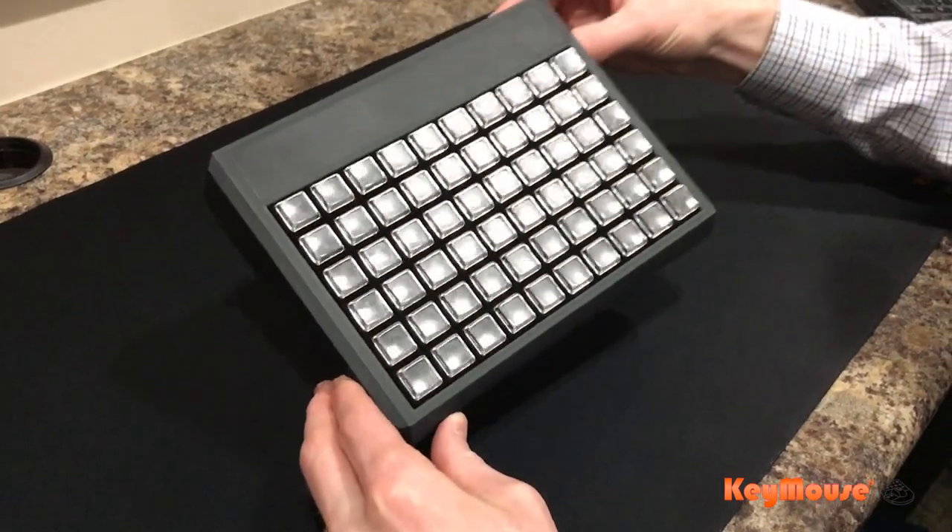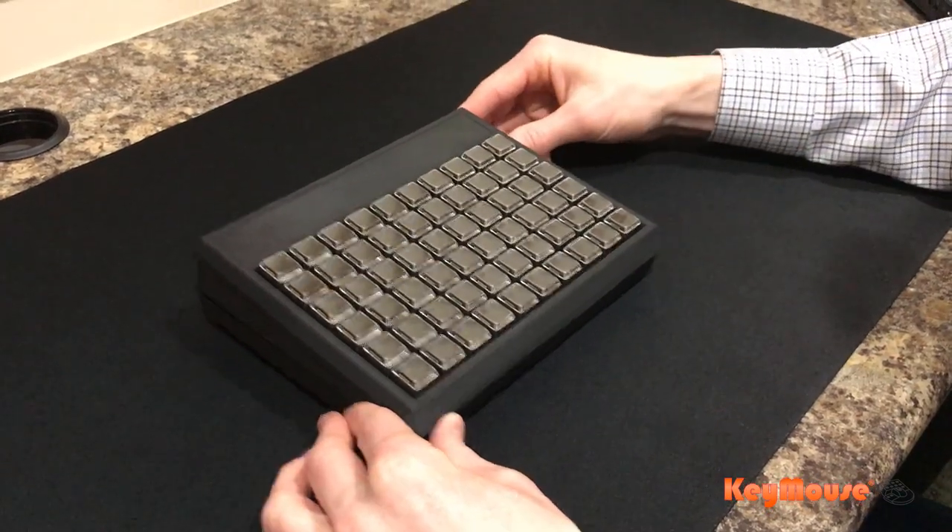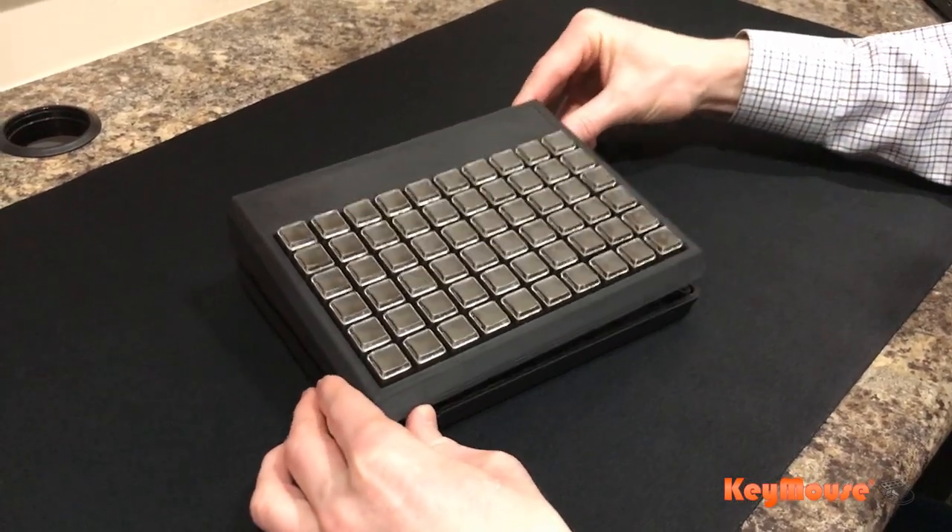So we had a customer buy our 60-key programmable keypad that we just put on our website about a week ago, and I just wanted to show you a little bit about it.